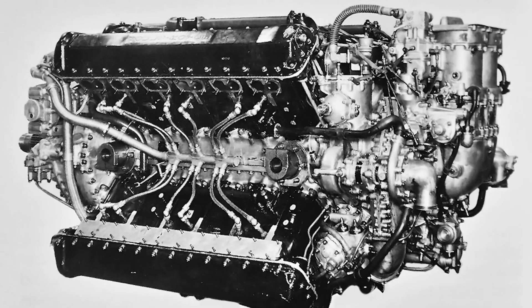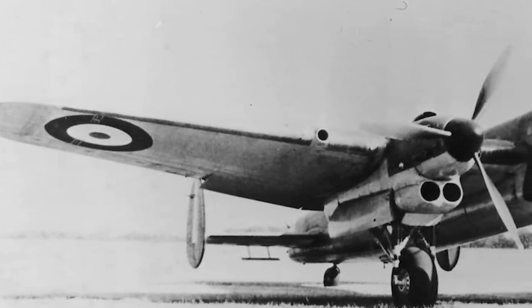There's also the simple fact that sometimes technology just doesn't scale. The Merlin worked because it was balanced, efficient, and well-tested. The Vulture took that balance and shattered it with a hammer.